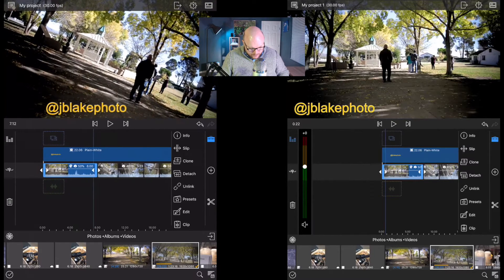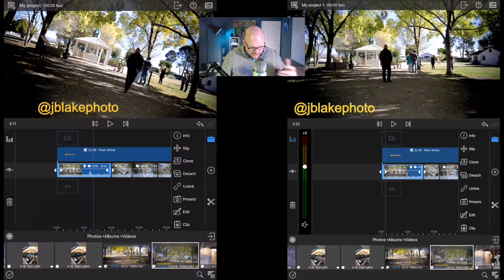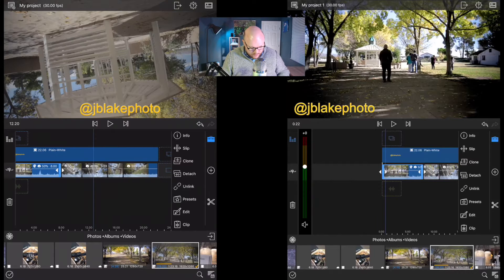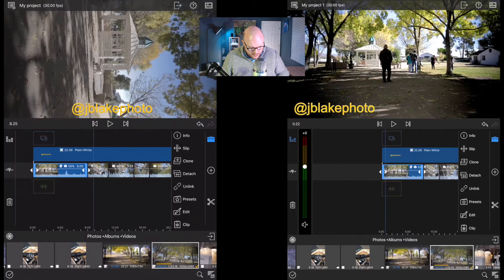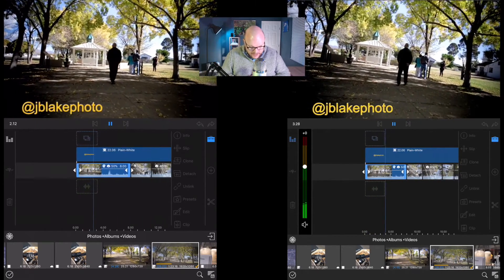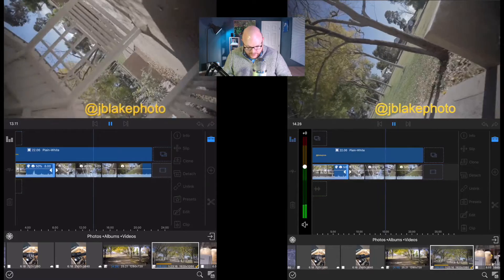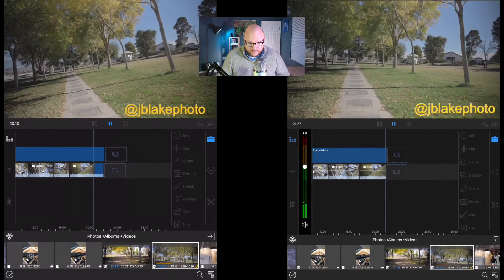I've also cut these clips into a speed ramp: the first clip is at 50% speed, which brings it back to its native 60fps. The next is at 30fps — or 60fps at double speed — then 400% speed, then back down to 100%, then back to 50% at native speed. If we go back to the beginning and play both through, it took a couple of seconds for the iPad Air to kick in. I've also added a high contrast color correction effect to that first clip, and honestly the iPad Air seems to be playing it just fine with no issues.